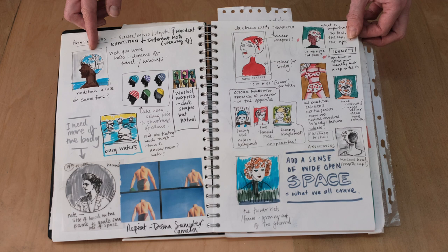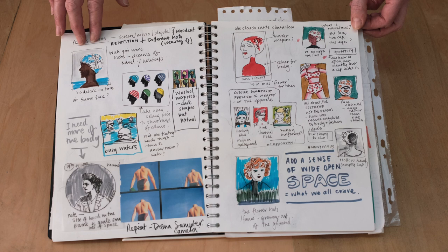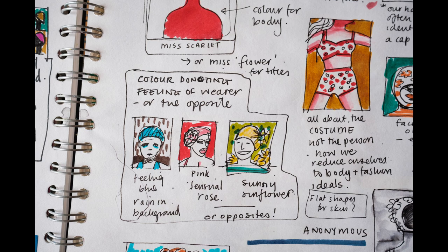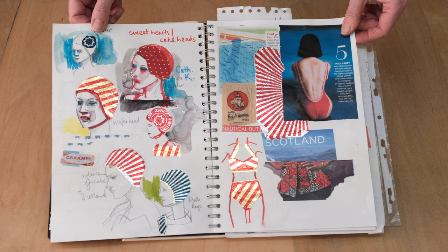And then I jumped back onto the retro flowers and the idea of vintage swim caps like women used to wear in the 50s and 60s to keep their hair nice and dry. And I'm just looking at colours and them as a graphic element perhaps to take into screen print.